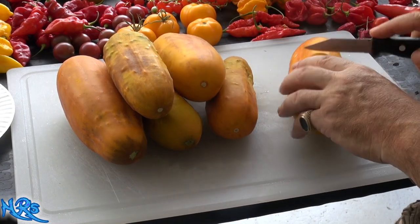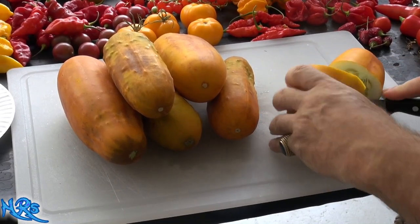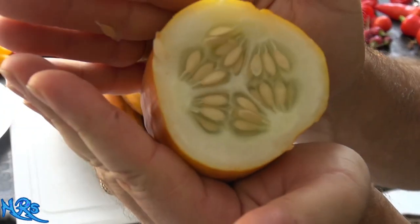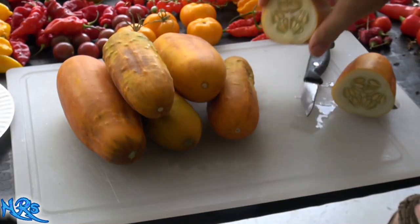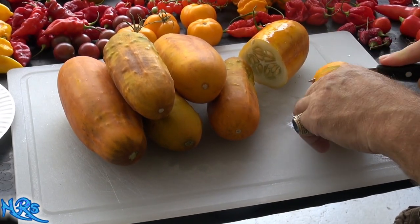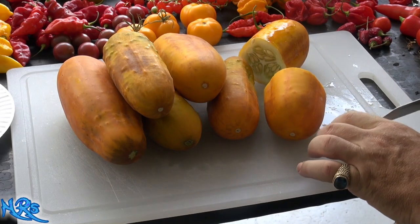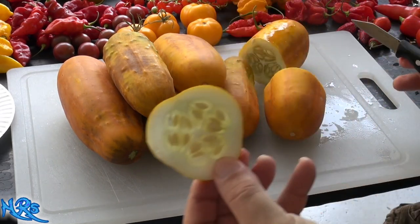So let's cut one of these open and see what it looks like. I did pick them green a little bit. And that's what it looks like inside — your typical cucumber — and we will cut a slice. The seeds look like they've already developed on it, so I'm not going to eat the seeds. Actually, let's give that a try.